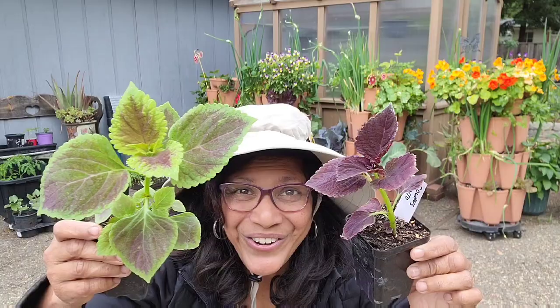Hi green lovers! Is there a spot in your garden that's extra shady but you've been trying so hard to figure out what to put over there — that you can brighten it up with some color all season long, all the way through your first frost with minimal effort? Well then you should consider coleus.